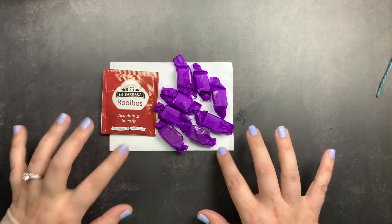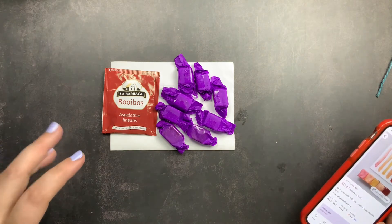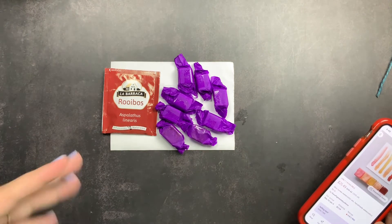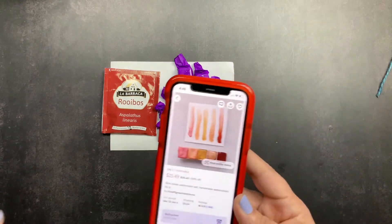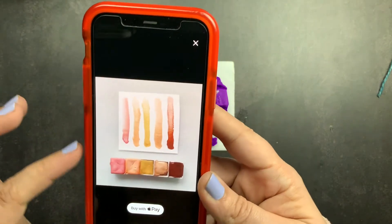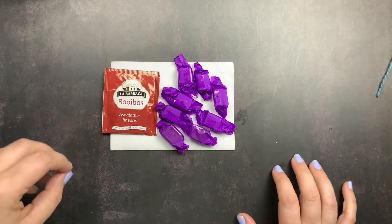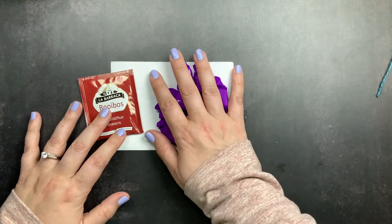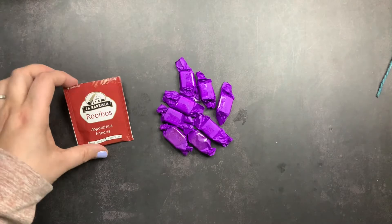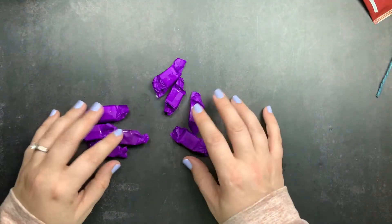I ordered two things from the shop. The first is a particular set — I'll show you the listing picture — because this is what immediately drew me in. I've been wanting to paint more people and faces, and when I was searching for handmade watercolors I ran across this listing for a set of skin tone watercolors. I just thought it was so beautiful. I also added a three-pack of mystery colors. This is my packing slip, and they also included a little package of tea with my order.